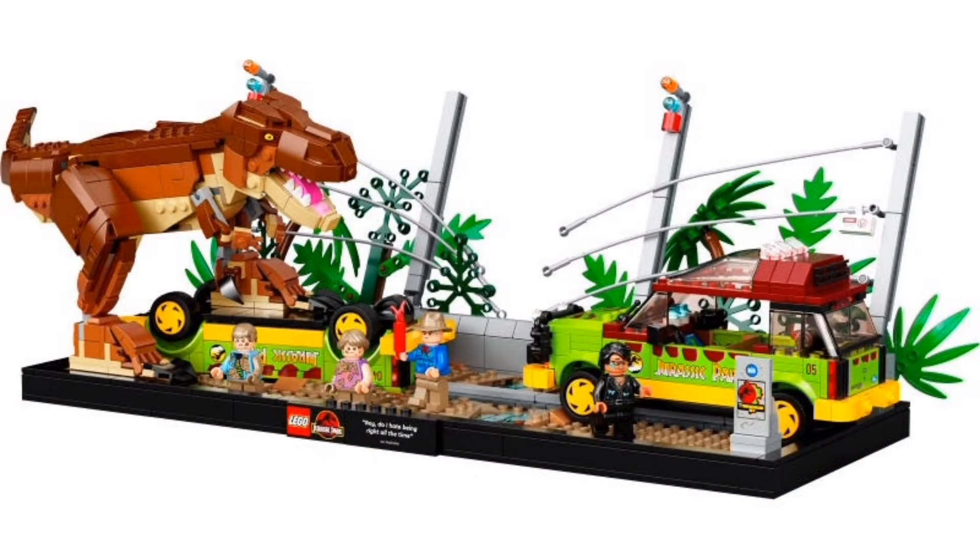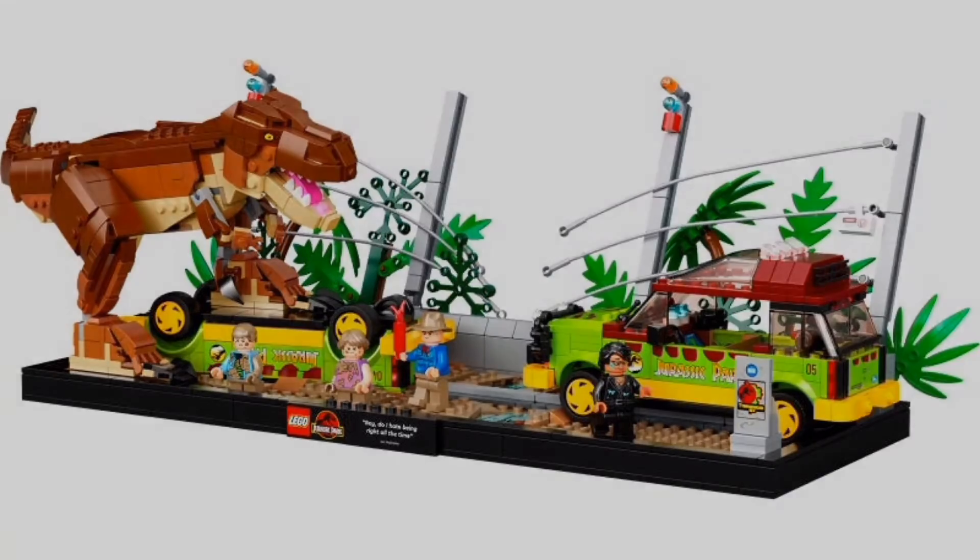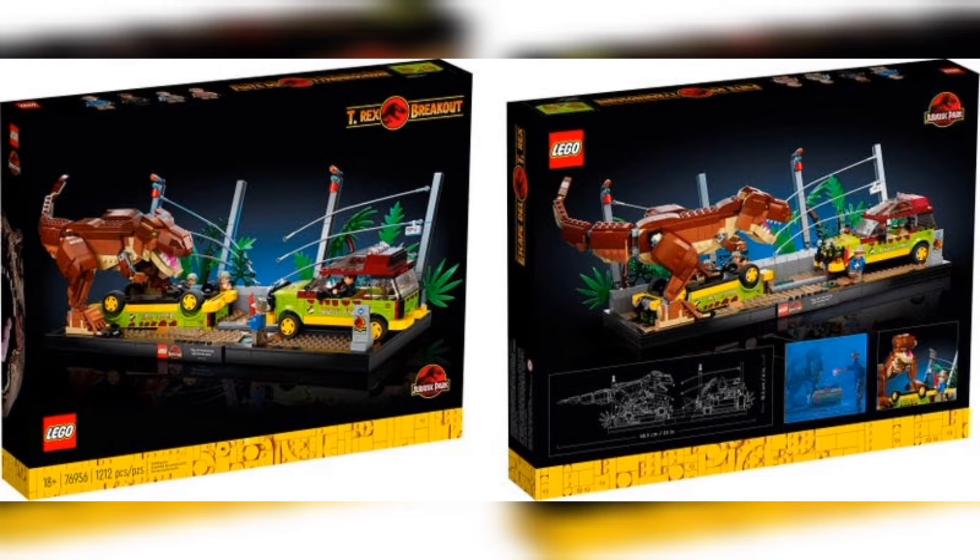It's most definitely an iconic scene from the Jurassic Park movies. The overall set is set up almost like a diorama and it has this black border going around it. This is something very similar to what we're going to be getting with a couple of sets later in the year for Lego Star Wars and maybe even Lego Marvel as well. So I'm definitely looking forward to those sets that we're also going to be covering here on the channel, and of course that box art.